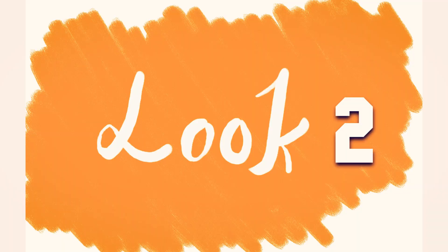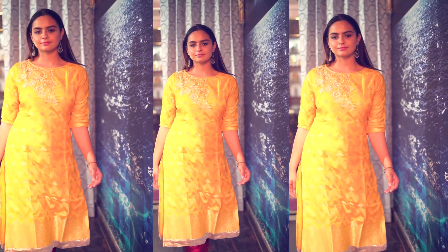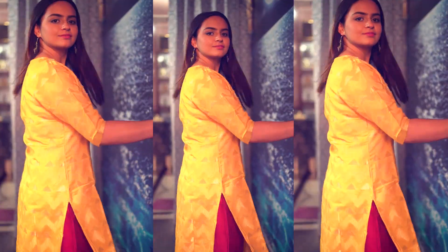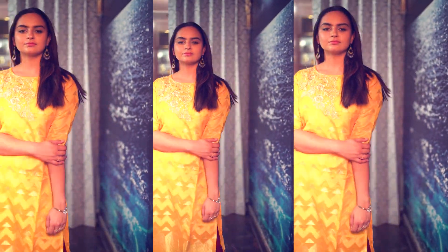Now coming to Look 2, this is very simple again. I have worn another shirt which has a slight flair and 3/4 sleeves. This shirt also gives you a very party wear look — you can literally wear it to any function like a mundan or any event. This is also a very effortless and great look.